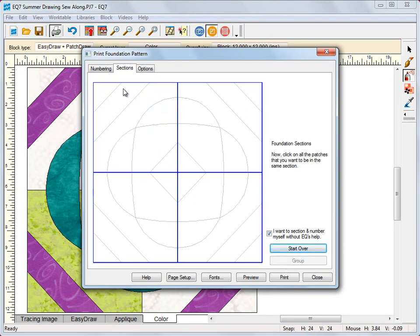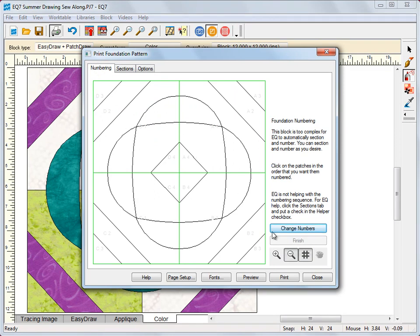Now you have all of them sectioned. Let's go back to the numbering tab — you can see it's pre-numbered but I always like to go through and number them myself. I hit 'change numbers' and go through: A1, A2, A3, A4, then B1, B2, B3, B4. If you make a mistake, hold the shift key down and click on the incorrect number to erase that numbering, then re-select the correct patch. Number each section's patches in order and then preview.